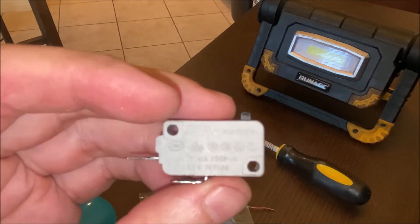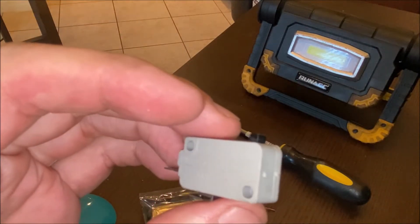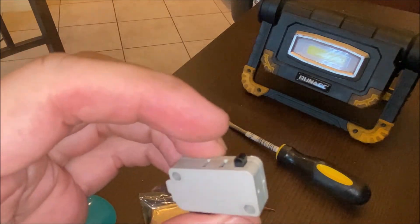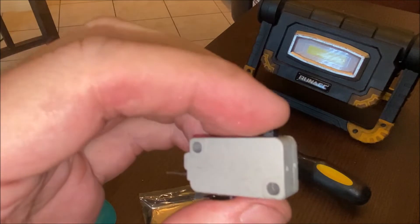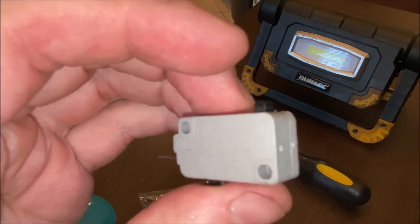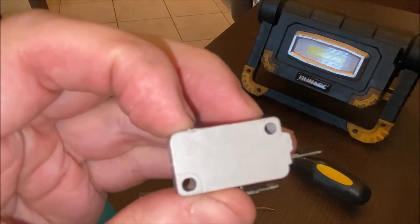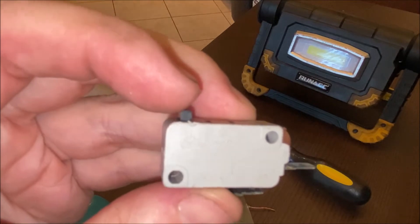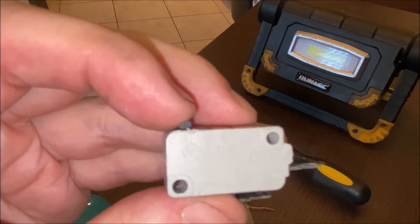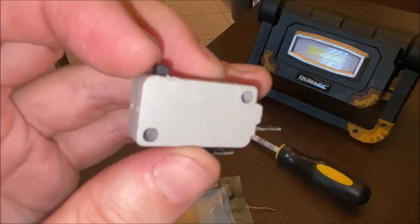Let's talk about these switches for a second. How do you know if they're bad? One easy way is to take them out one at a time and see how they work. This is the old one I took out — you can hear it clicking, and that's the sound it makes when it's working properly. Sometimes these buttons get stuck down into the switch and it's no longer making contact properly, maybe the spring is broken inside. So if you're not getting good spring action, that will tell you that switch is bad.